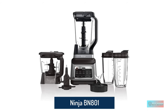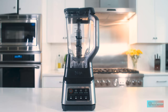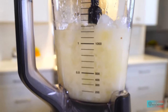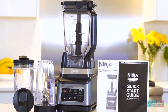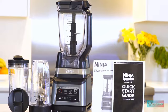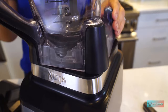Ninja BN800 Professional Plus Kitchen System. While it's got some pretty hefty size requirements, the Ninja Professional Plus Kitchen System with Auto-IQ is a great investment for those who want a blender and food processor in one. It even does one better and includes a personal blender attachment for those morning smoothies with two to-go cups. The food processor bowl is 64 ounces and the large blender is 72 ounces, perfect for soups and large drinks. You could even prep your soup ingredients in the food processor bowl and finish off in the pitcher.